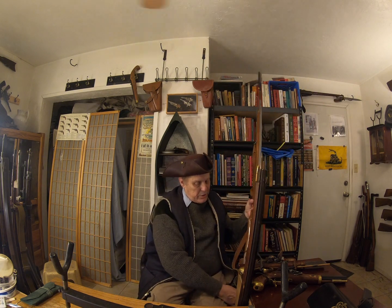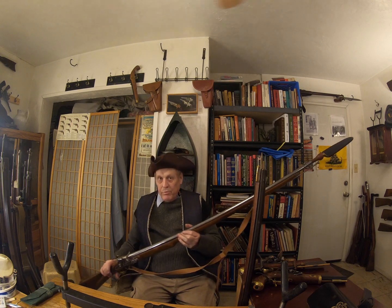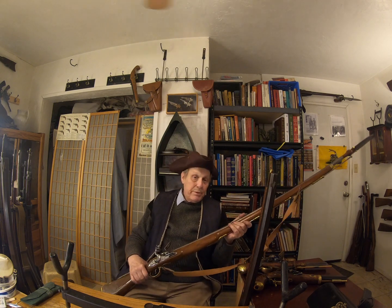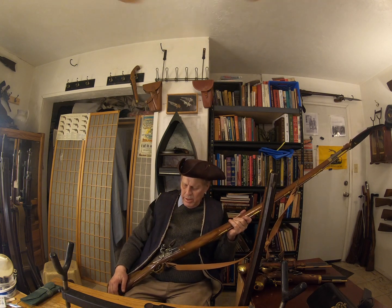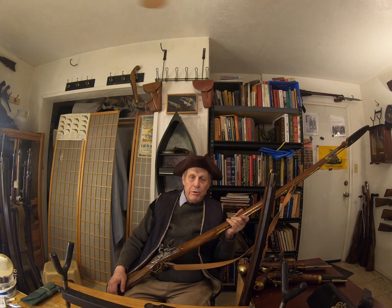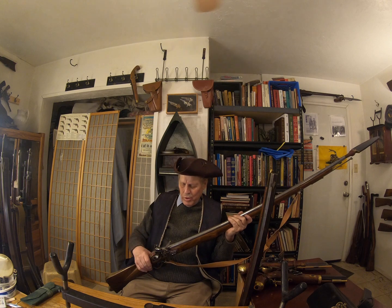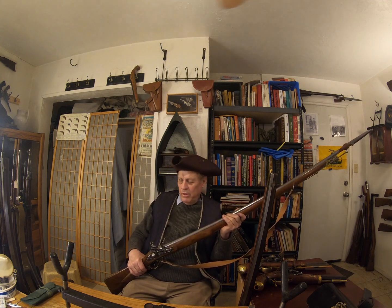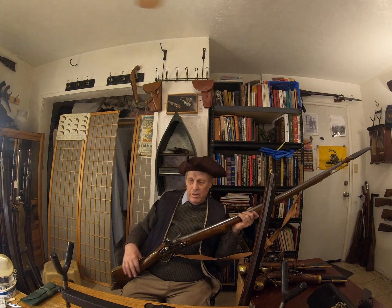One you would definitely see, because the Redcoats would be carrying it, would be this. This monster is a land pattern musket. This was the standard firearm — it's a smooth bore — of a Redcoat fighting in the Peninsular War. The Peninsular War was one of the last wars of the Napoleonic Wars: Wellington in Spain and Portugal fighting against Napoleon's troops. The flint I have on here is actually from the Peninsular War. This is an Indian-made example. It's secure, it's well built, and it shoots just fine, but it's a clunky foreign-made thing with a pretty soft stock.